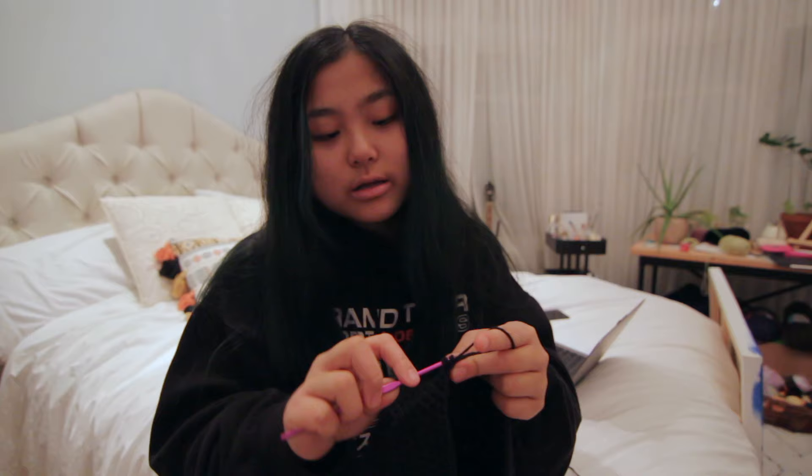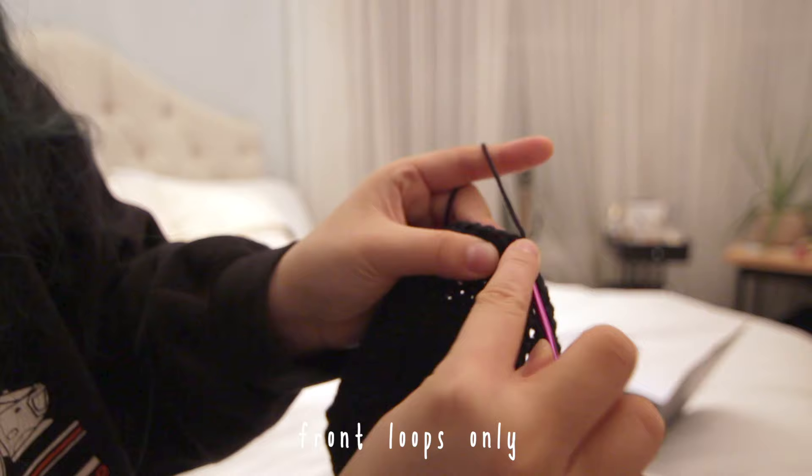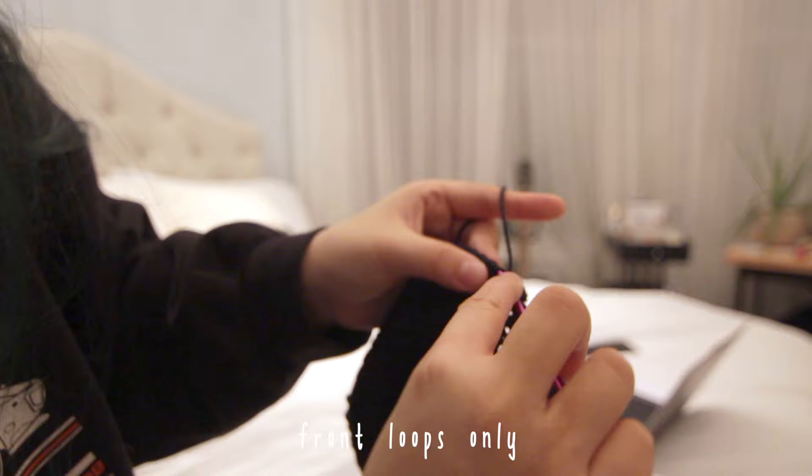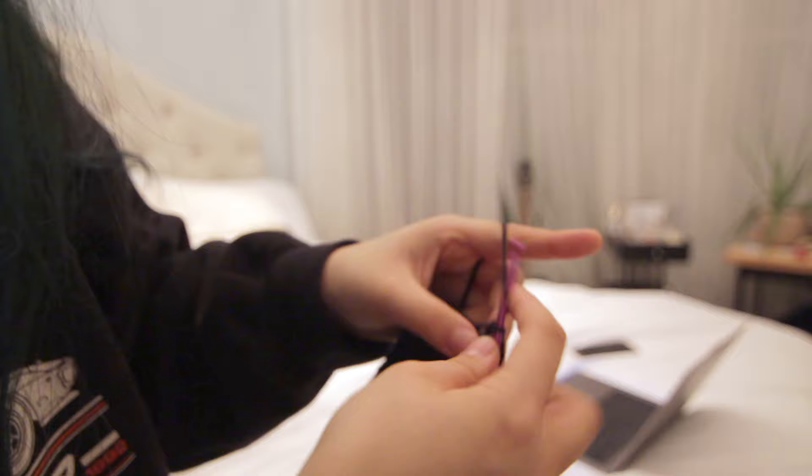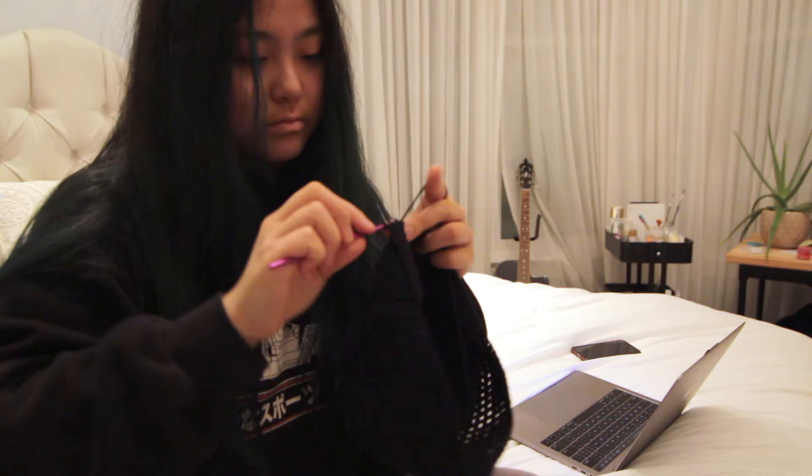I'm going to show you what it looks like up close. You want to do the half double crochet and then put it only in the front loop — it's pretty self-explanatory. You can find some tutorials online, but really just go into the front loop only and don't increase, just half double crochet in every single stitch. We will increase in the row after.